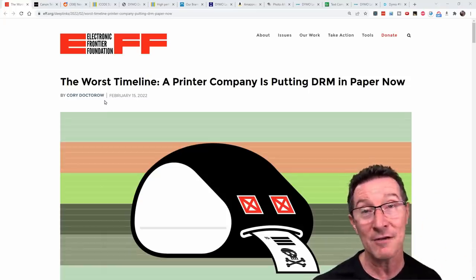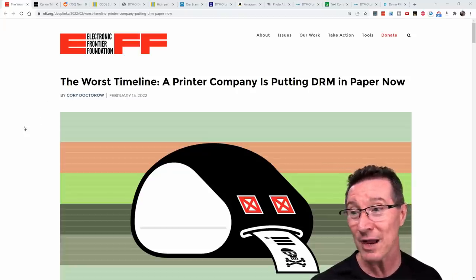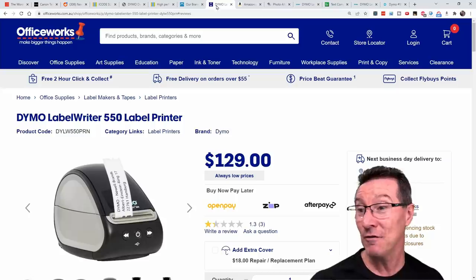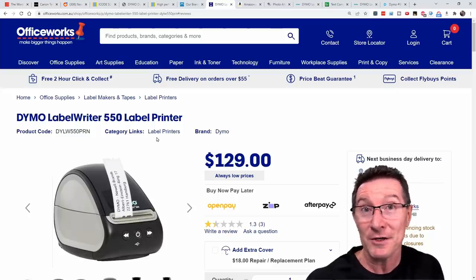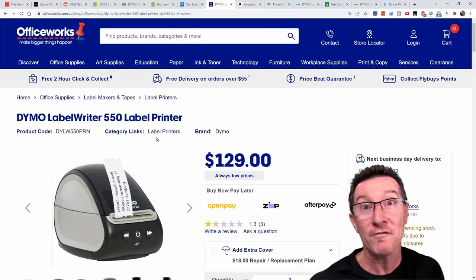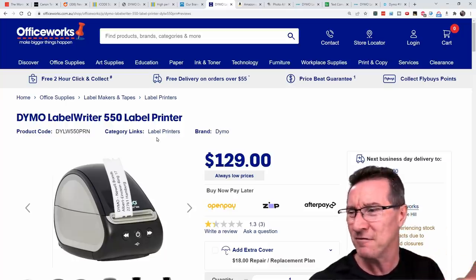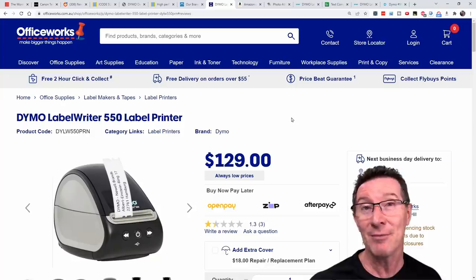There's an article from the EFF — the Electronic Frontier Foundation, which I am a card-carrying member of. Highly recommended, they do some great work. Dymo are now putting DRM into paper. You've probably got one of these — I've got two myself, one I found in the dumpster — the old 450 Turbo model. They've now released the new 550 model and the 5 Series. Any of the 500 or 5XL Series now have DRM in them.